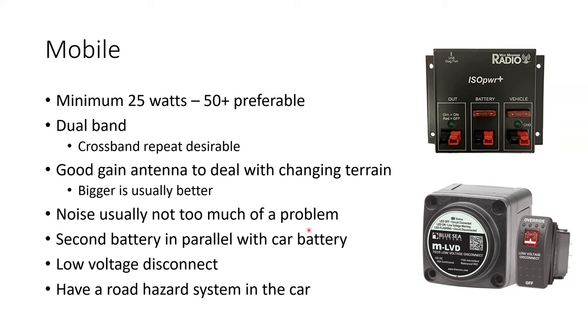You can also install a second battery in parallel with your car battery. That's what this ISO Power device is about — it takes power from the vehicle and the second battery, and will charge the second battery from the vehicle while it's running. When the alternator is not running, it senses that the voltage drops below 13 volts and disconnects from the vehicle battery, again saving your vehicle so you can start it.